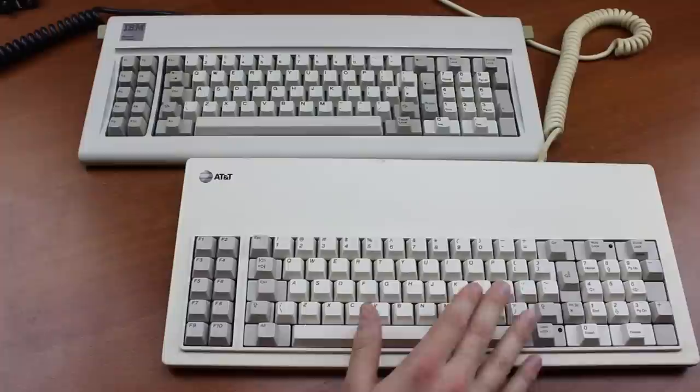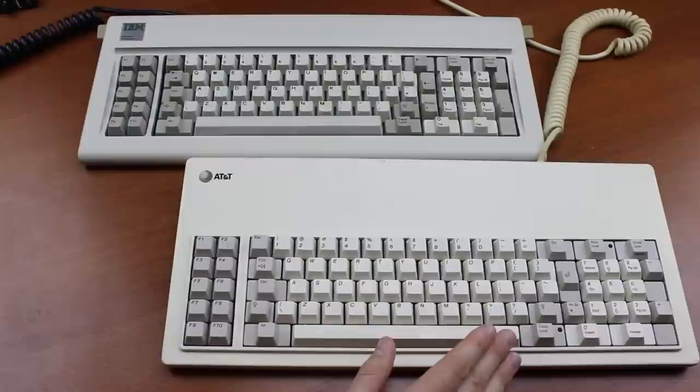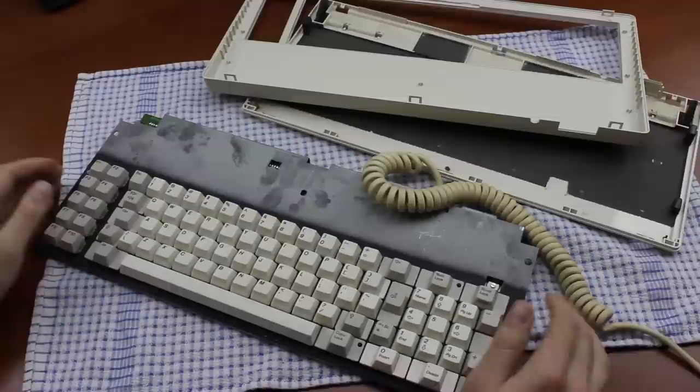The keyboard is from 1986, at which point the PC-AT had already been out for two years. But the XT layout remained popular for a while so it's not too surprising they stuck with it. In my experience it's not the most difficult layout to get used to because all the keys are actually there — it's just a bit cramped and some things are in slightly different places. It does tend to get a bit annoying during gaming though.